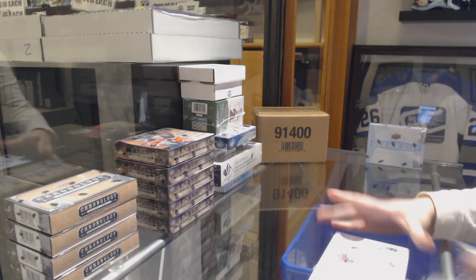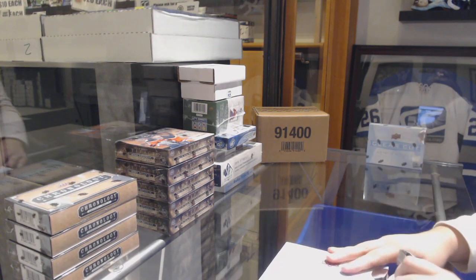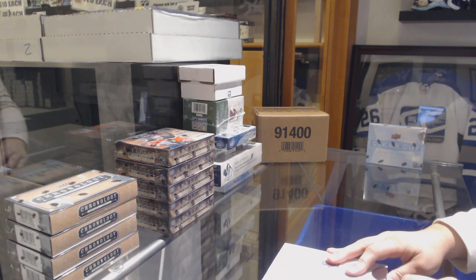All right, backhand shelves. Two-box break of 1819 Upper Deck Clear Cut. Best of luck, sir.